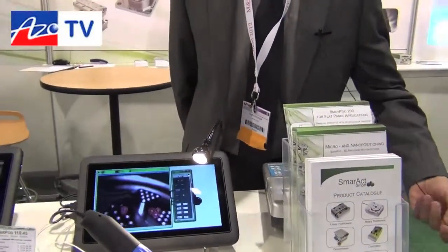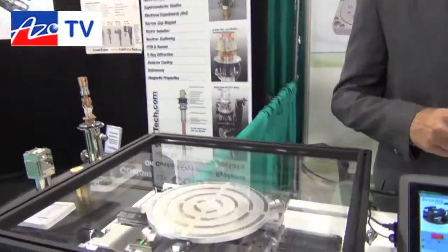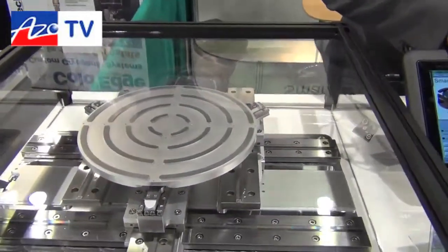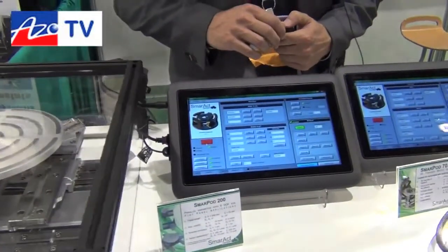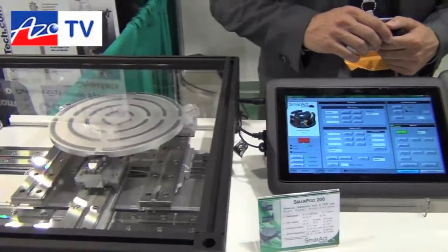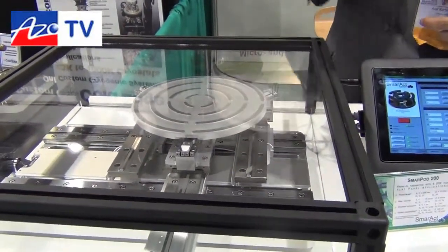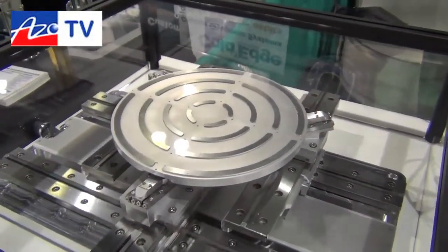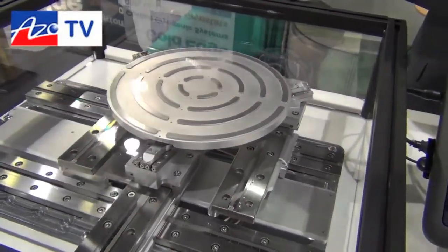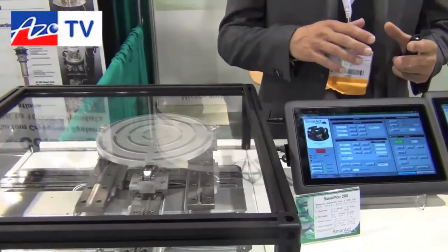In parallel we have a second system here which is more or less the same but has bigger dimensions and can do quite long ranges. This one is designed for flat panel applications, like wafer applications. You can put something on top of it — it has a 200 millimeter working range and can do not only lateral motions but also all the tilting and rotating, as well as z-motions, so it's quite flexible.